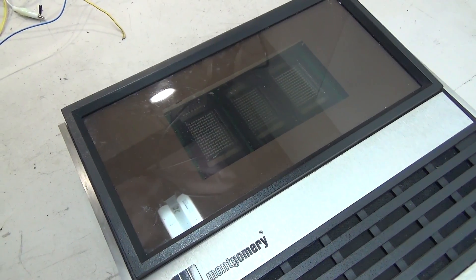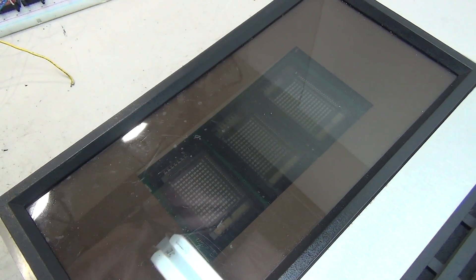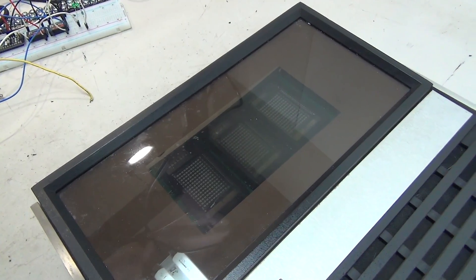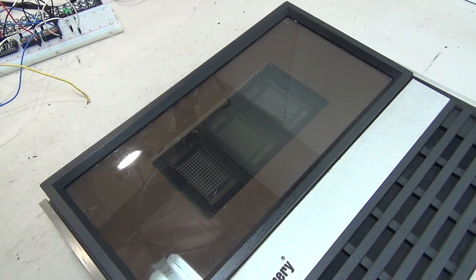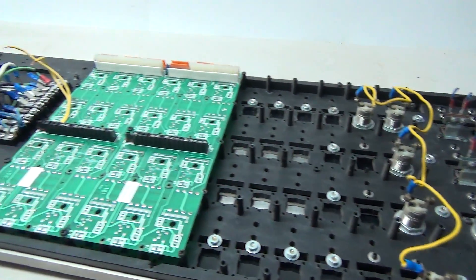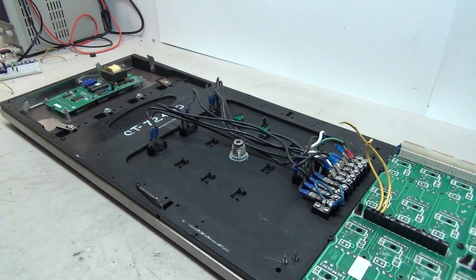Finally up here at the top we have the Montgomery VFD, which is a very cool display. I've also seen vectors with the analog display, but I definitely think this digital version is going to be more exciting to have in the elevator museum. And of course you can't forget the Montgomery logo right here. Turning the panel to the back, we can take a look at all the circuitry and other components on the back side.